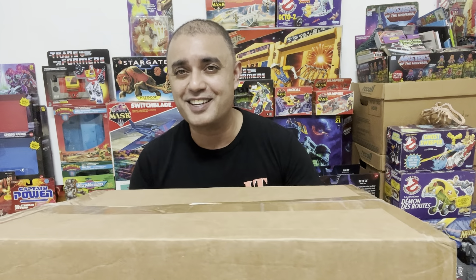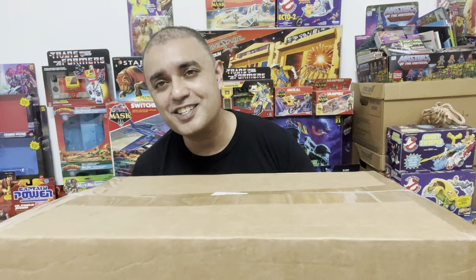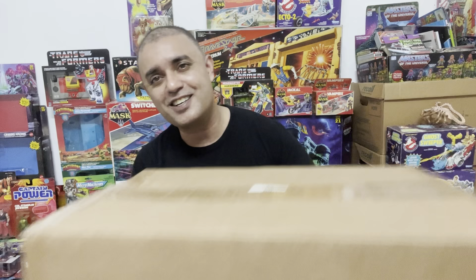Hey guys, Ken here from the Retro Taurus Cupage channel in Malaysia. Thanks for joining me today. I'm pretty happy because something finally arrived in the mail after something like months. It's like my first ever shipment from Mattel Creations.